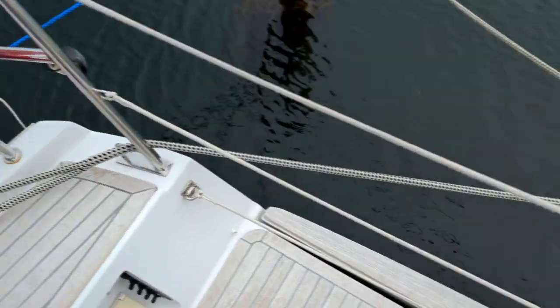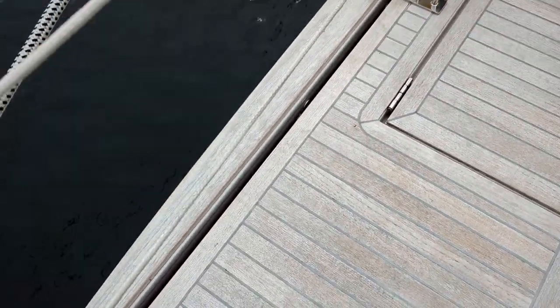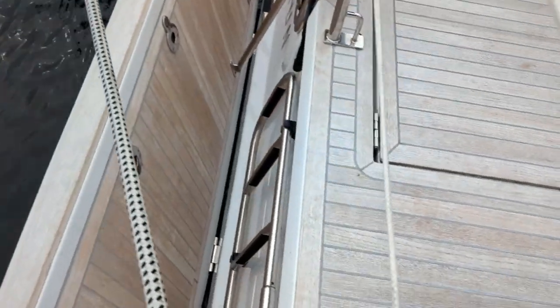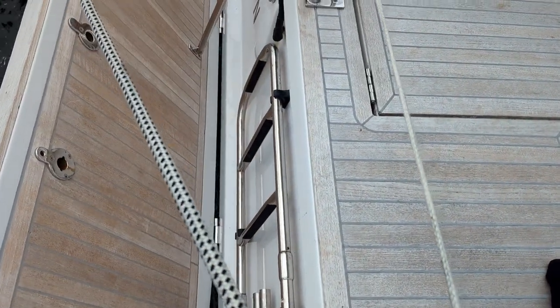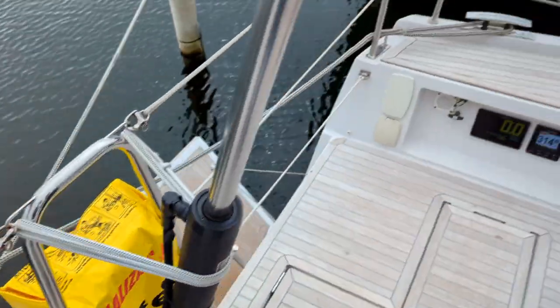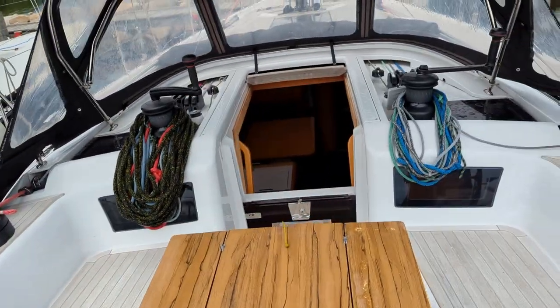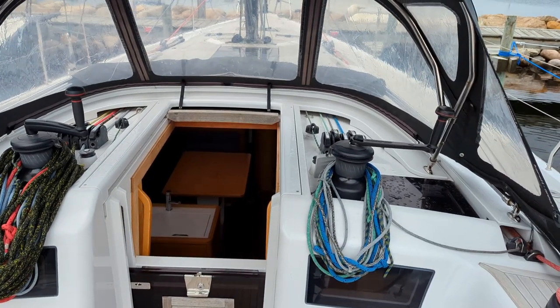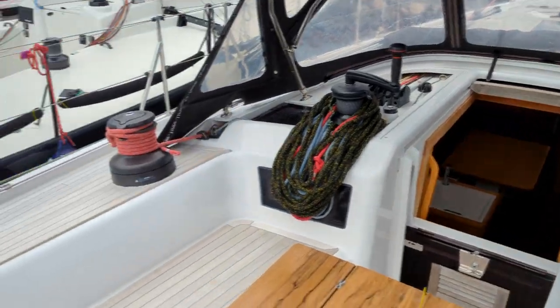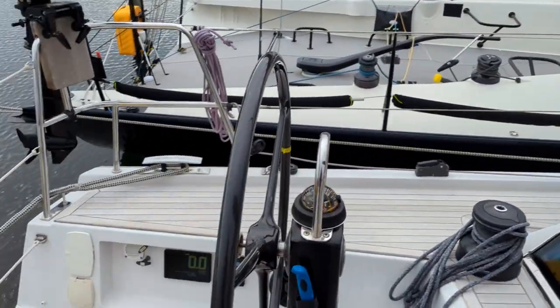A key benefit of this boat is the electronic bathing platform — a swim platform that comes down where you have the ladder going to the water, and it goes all the way down to be flush. From in here you can also run the halyards, the reefing, the cunning, the kicking, and everything else you need to keep things running as smooth as possible.